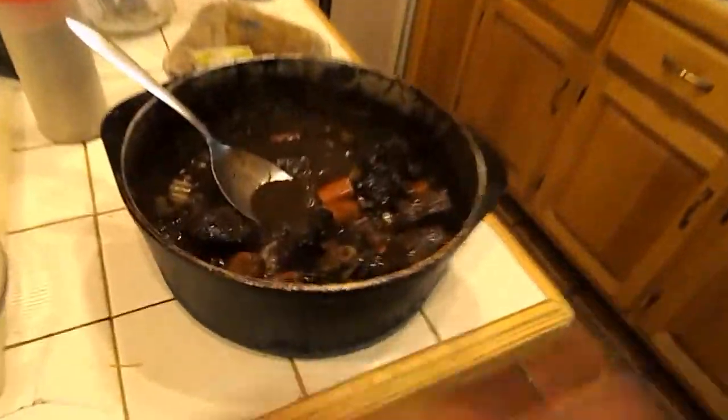Here are our braised short ribs. It's like almost like a stew except I used wine. Let's cut them open here and see how they look. Here's the rest — I know it looks a bit rough. It cuts through fairly easy, it's nice and tender. It was very tender — it's good.